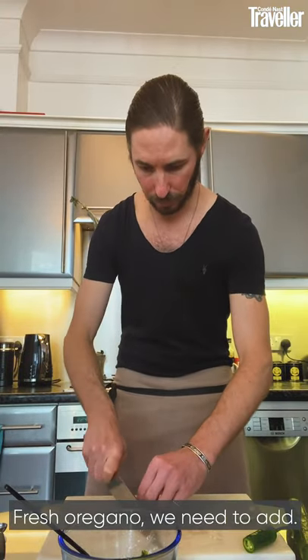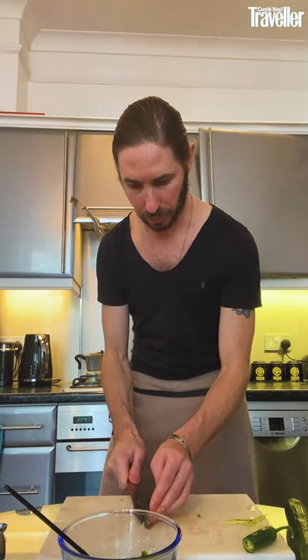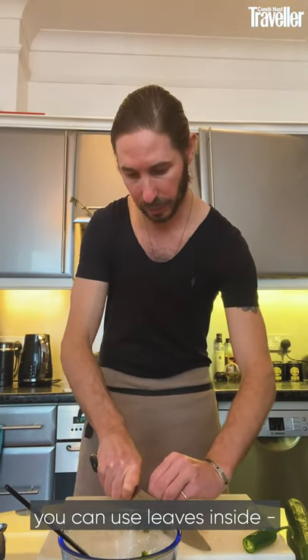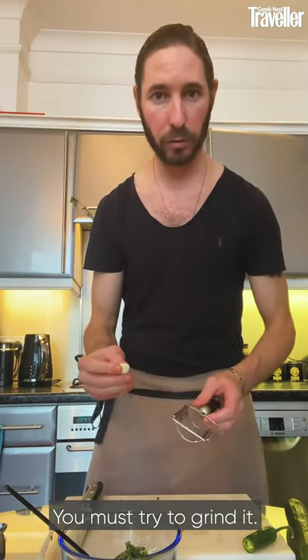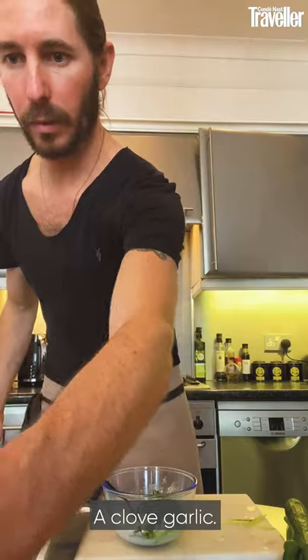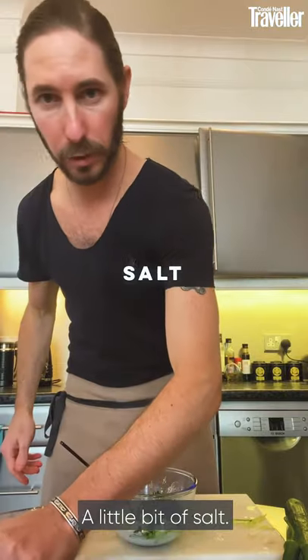Fresh oregano — we need to add it. You cut the fresh oregano nice and tiny, chop-chop. But you don't have to cut it that fine; you can use whole leaves inside — very nice, you get a fresh flavor. Black pepper and garlic: you must try to grind the garlic clove inside. Add black pepper and a little bit of salt. Mix it all together.